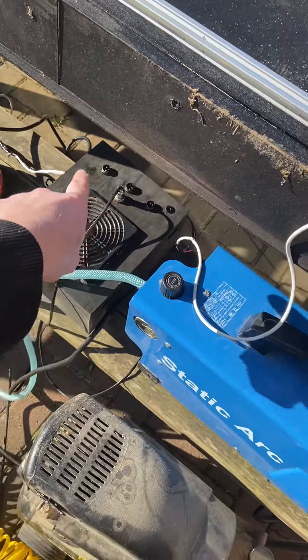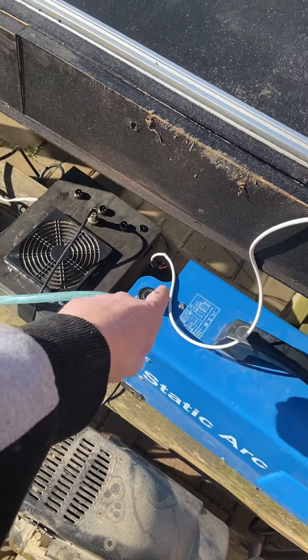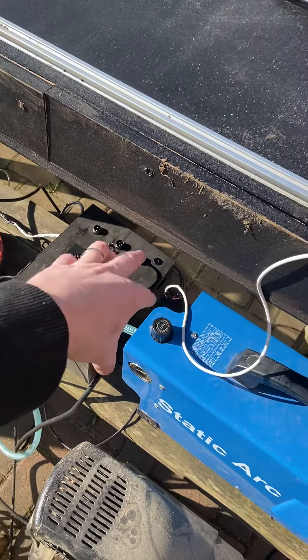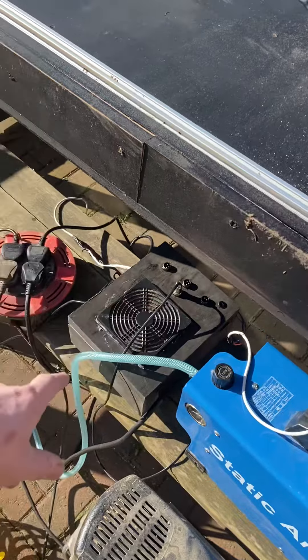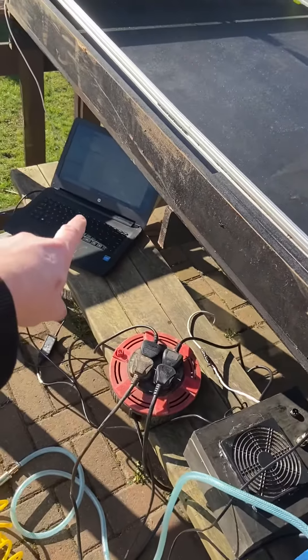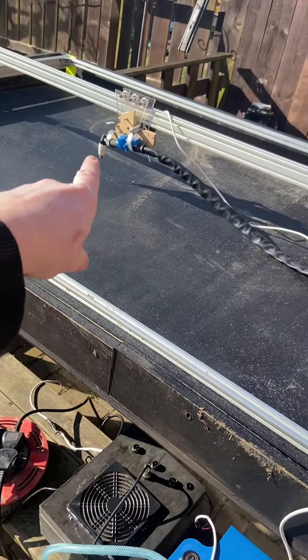I did have them wired in there, but they were having a fault, so I just quickly backtracked them and rewired them back to the original on the XYZ, because it was juddery on them ones for some reason, so we rewired that. USB to the driver on the computer, and plasma cutter sat in there.